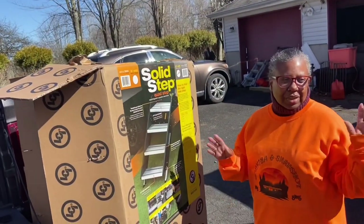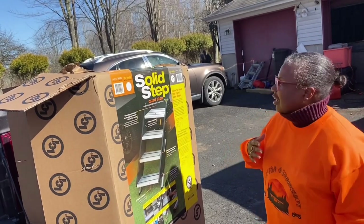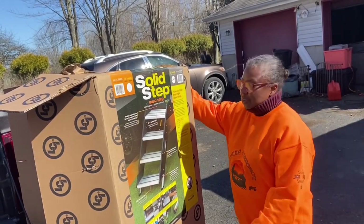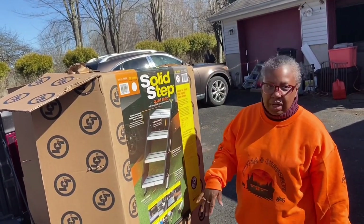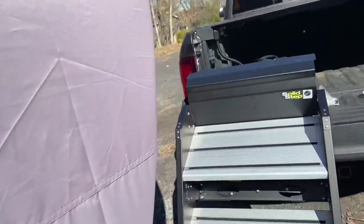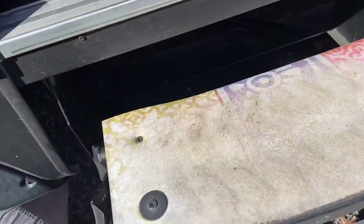Today we're going to be installing steps to our RV, because we have the older model steps and we're going to be switching them out. We're going to replace the old steps with the Lippert solid steps for our unit — specifically the quad step. Here are the steps themselves, and they're going to be replacing the old steps.